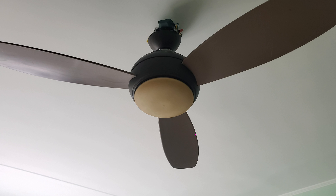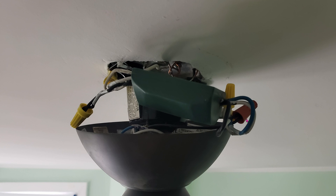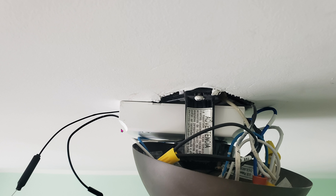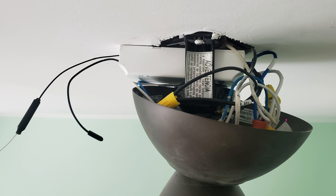Here's the fan that we're working on. You can see that the old module is still up there. Here's a closer look at the module, and here it is with the new module in place. This new module from Sonoff is much bigger than the old module — I barely could squeeze it in. As you can see, the cup to cover up everything was extremely tight. If, for whatever reason, you have a smaller cup cover, then there's absolutely no way you can cover this Sonoff module up.